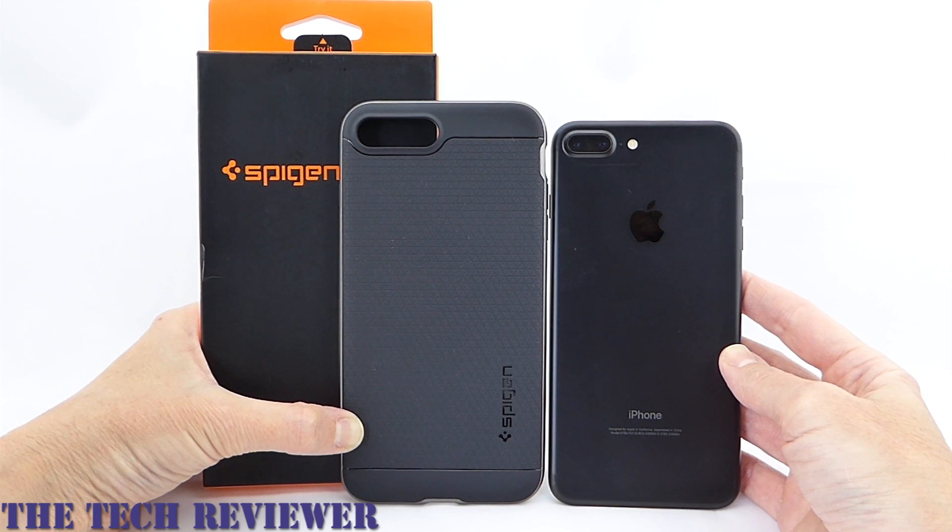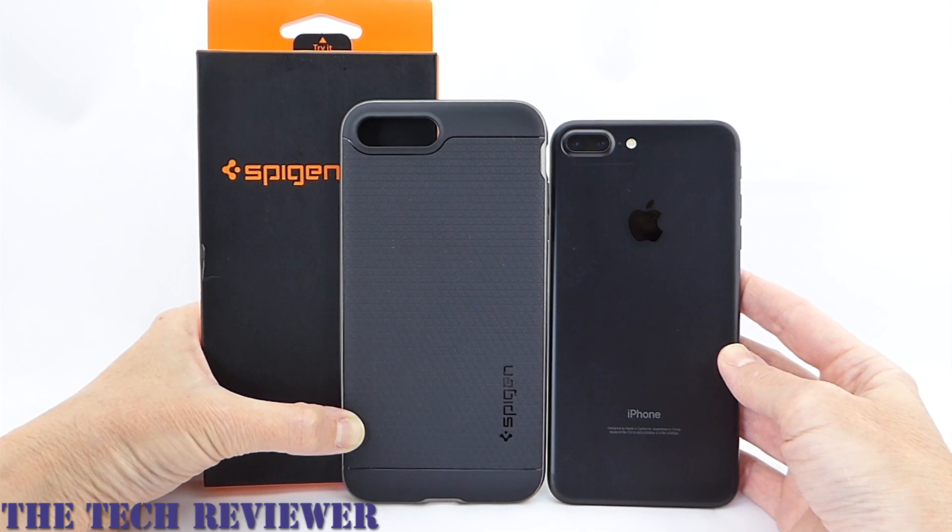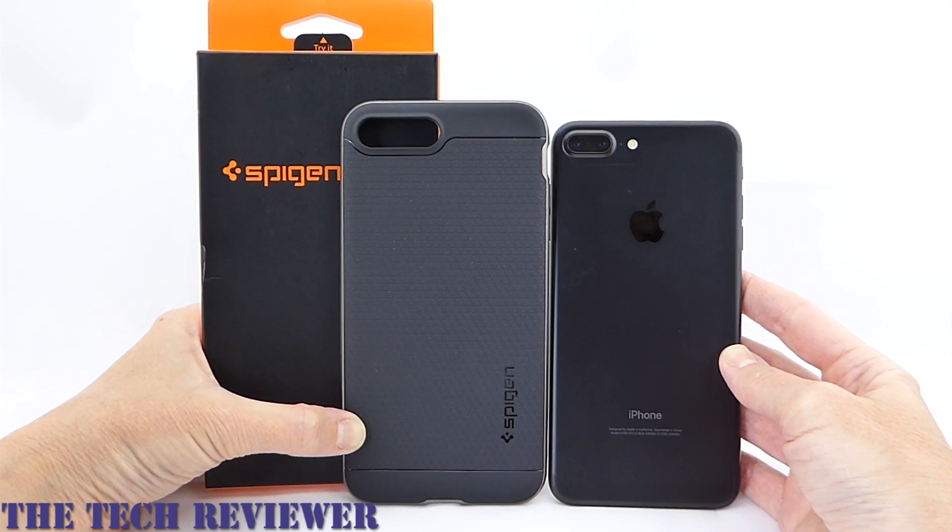Spigen was kind enough to send me this Neo Hybrid Premium Bumper case to review, and I have to say that this case offers a lot of value for the $15.99 that it currently retails for on Amazon. It gives you military standard drop protection, it's extremely thin, and it has a very nice grip in the hand.